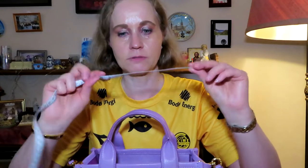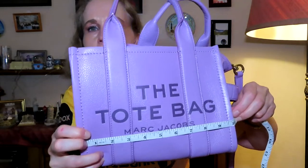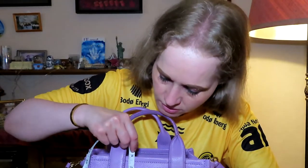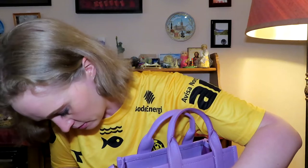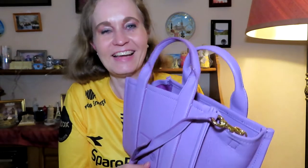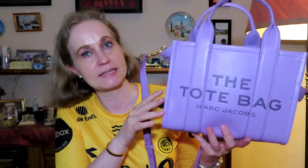Let's go over the measurements. I have measuring tapes in both inches and centimeters. The width is about 10 inches — that's 25 centimeters. From top to bottom it's about 8 inches, which is 20 centimeters. And the depth is 5 inches, about 12 and a half centimeters. So it's quite a spacious handbag. They call it a mini, but if you compare it to other mini bags, this is definitely bigger.